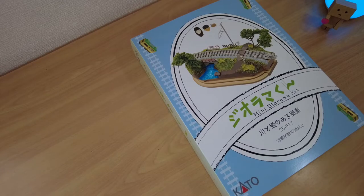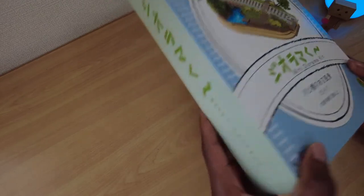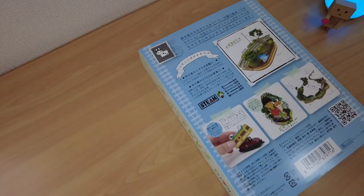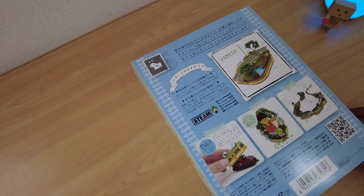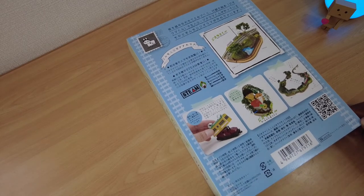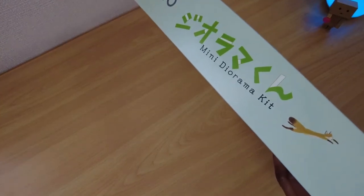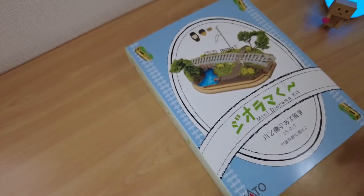A new train modeling addiction has taken root in my head. I will explain in more detail in a future video, but today I take my first steps in a bigger journey by building this mini diorama kit by Kato. From what I was told it has everything you need to complete the kit, so let's see how close I can get this thing to the picture on the box. Let's get to the unboxing.